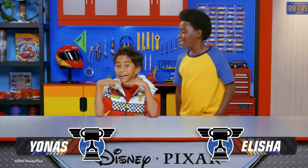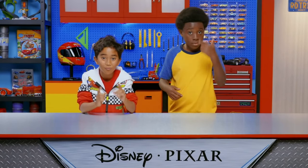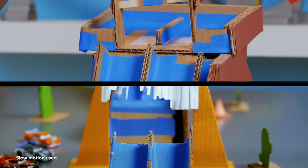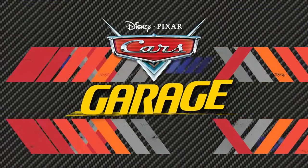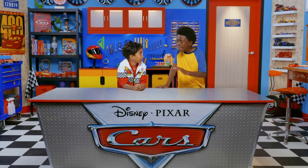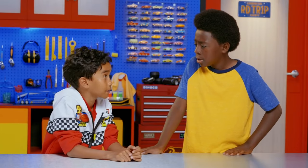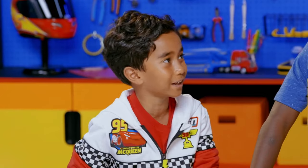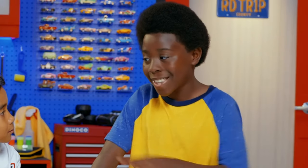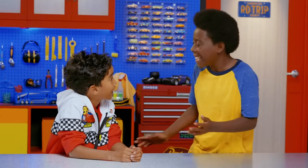Hey everyone, I'm Elisha. And I'm Yonan. Welcome to the Cars Garage — a place to learn, play, and create awesome things from the world of Pixar Cars. Yonan, if you could build your own dream racetrack, what would it look like? I'd have a super tall ramp so the cars go super fast, a stunt jump, and an awesome finish area. What if I told you we could build a dream racetrack just like that right here in the garage right now? With our pal Miles, we can DIY anything.